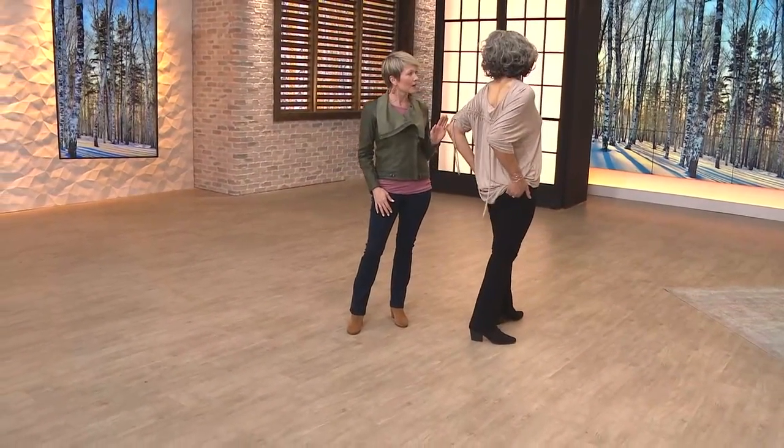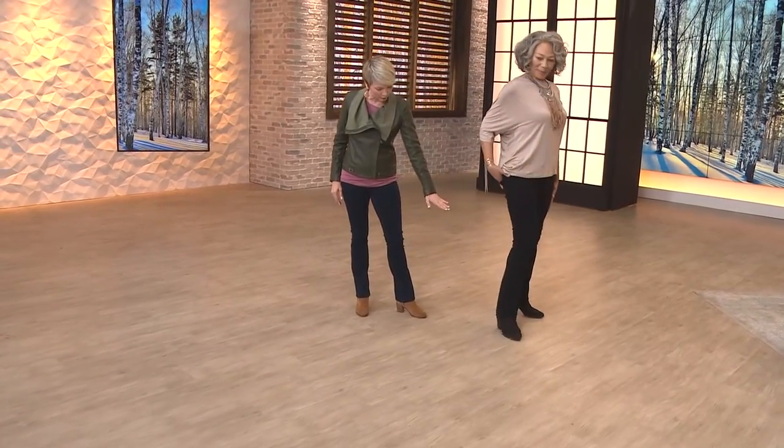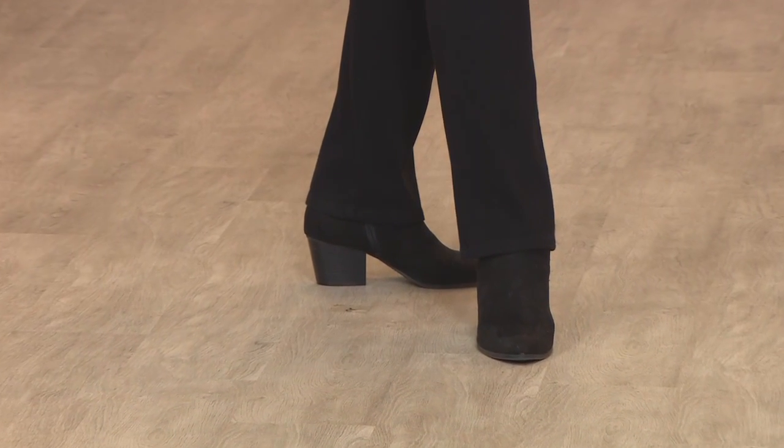Toya, how tall are you? 5'8. On a 30-inch inseam, below the ankle with her boots on — still a fabulous length. So I think this is a perfect inseam for that boot cut style as well.